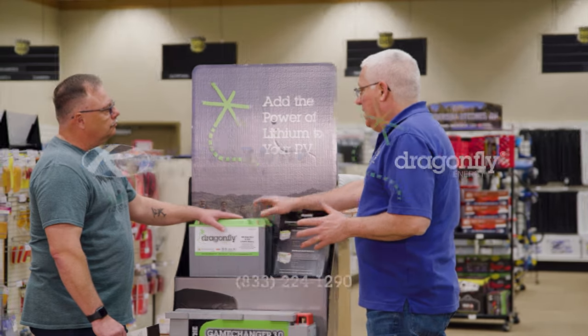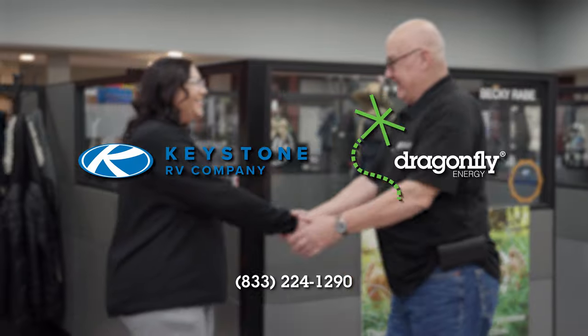If you have any additional questions, please contact our team of technical specialists today.